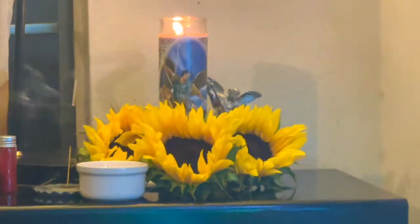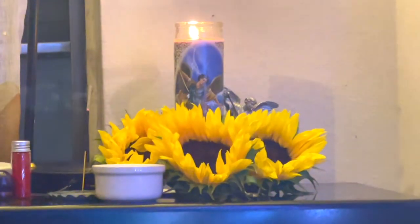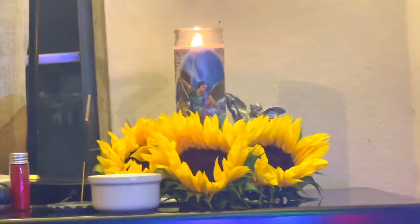I have never set up a Saint Michael the Archangel altar before — this is my first time setting it up. I have devoted candles to him, given him offerings and flowers before. I like to say he's my angelic boyfriend. I just want to let you know that this is how I set up my altar.